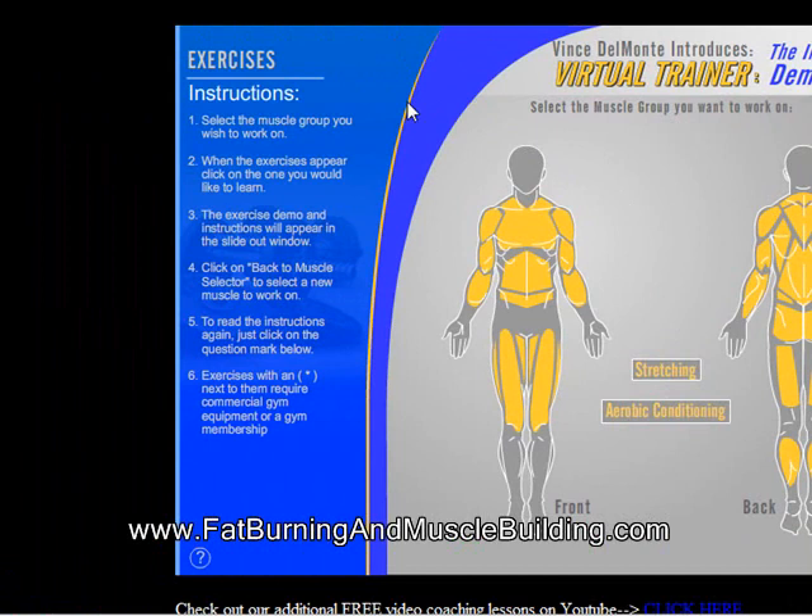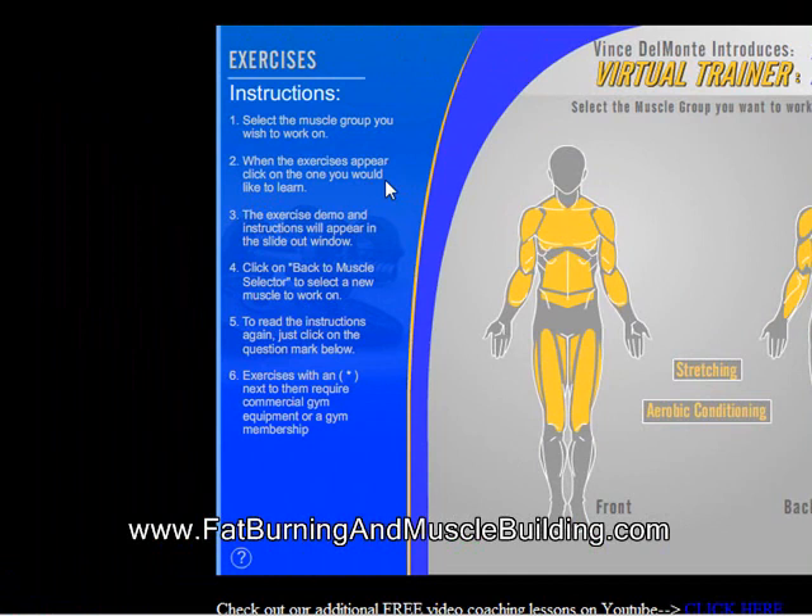It gives you instructions: select a muscle group, the exercise will appear, click the one you'd like to learn, the exercise demo will appear, and click on back to muscle selector to select a new muscle and read the instructions again. Exercises with an asterisk next to them require commercial gym equipment or a gym membership.